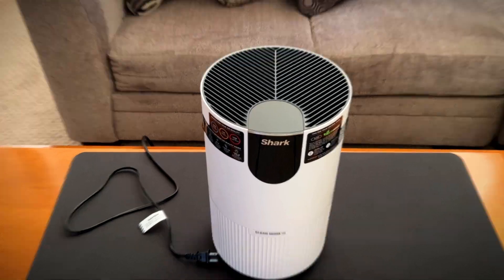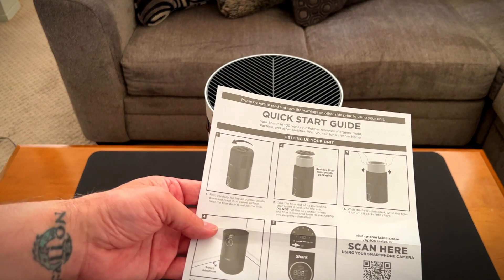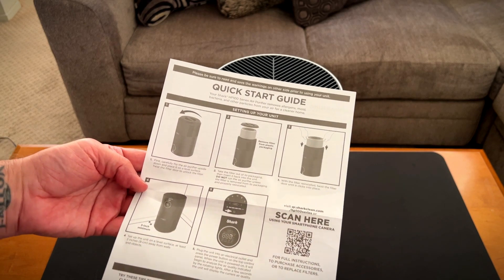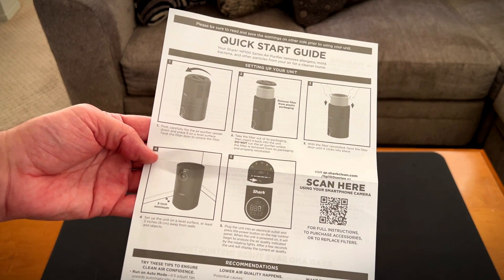So let's plug it in and see what happens. The power light just came on. When the unit is powered on, it will begin to analyze the air quality by rotating lights. After a few seconds, the unit will display the current air quality.